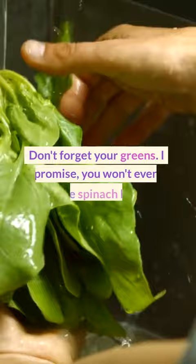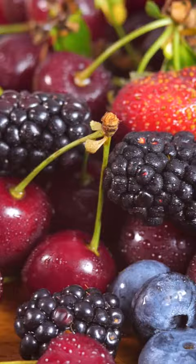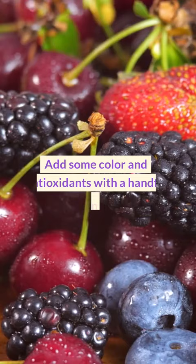Don't forget your greens. I promise, you won't even taste the spinach but your body will thank you. Add some color and antioxidants with a handful of frozen berries.